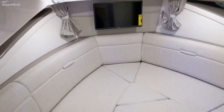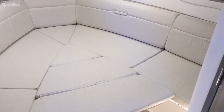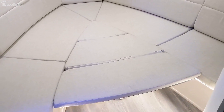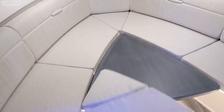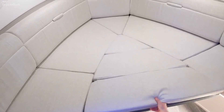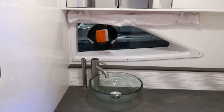Now we're entering the spacious salon area of the 320 Sundancer. Forward we have sleeping accommodations for two. That table will raise up to make a full cocktail table. To the left we have your refrigerator and microwave, with storage underneath the floor. Also here is the head on the 320 Sundancer, equipped with a shower as well.